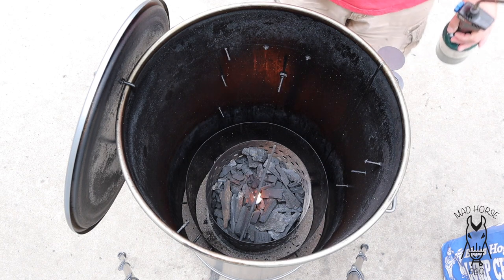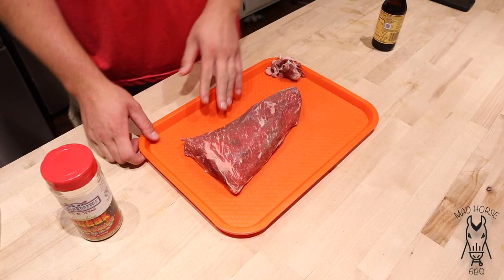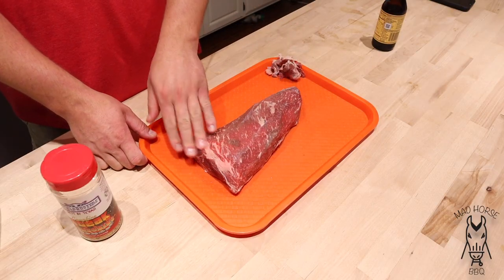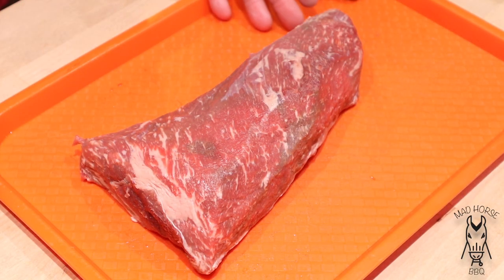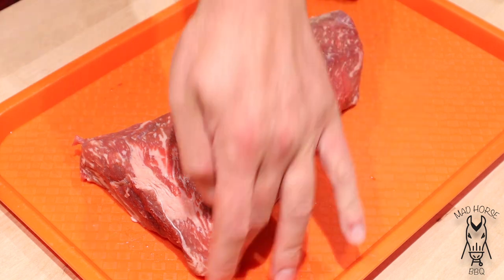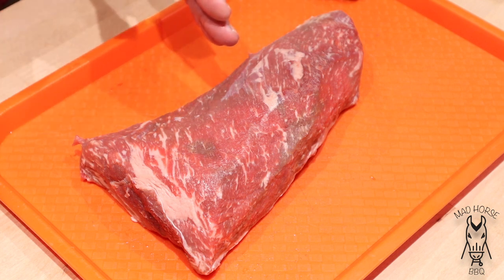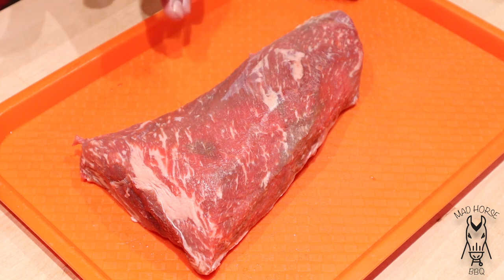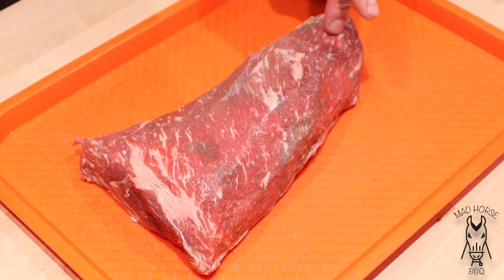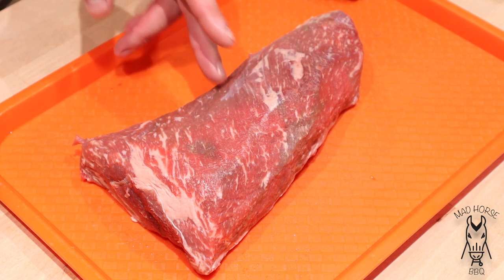I'm going to set a timer for 10 minutes and we'll pick back up and close this thing down. All right, so here's the tri-tip. I did a little bit of trimming on it. I believe the reason they call it the tri-tip is because there's three tips — tri is three. The unique thing about these is the grain runs two different ways. You can see it starts going pretty much horizontal with the meat, and then as it gets closer to the center, it kind of starts going a little vertical.